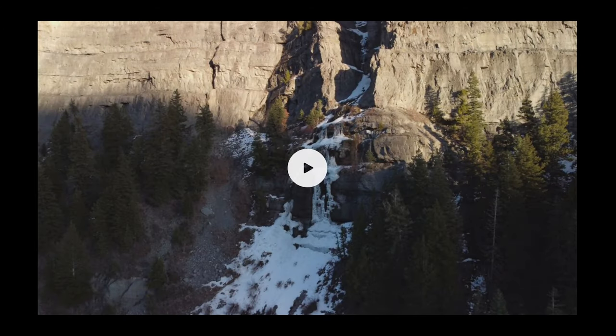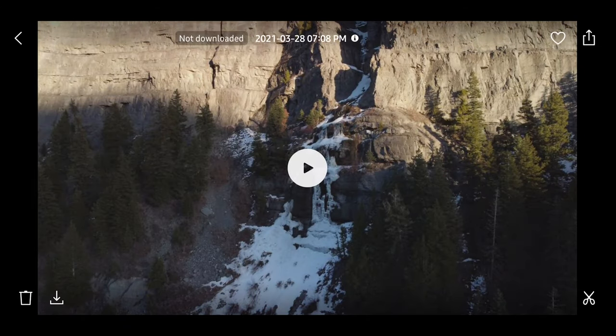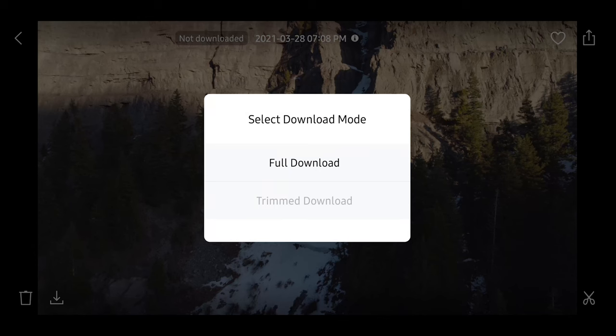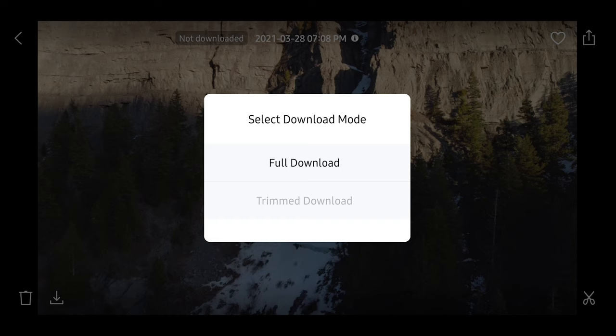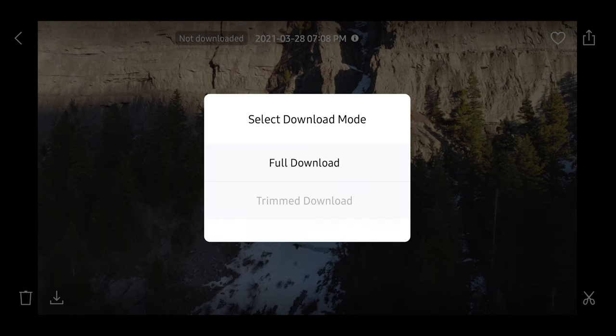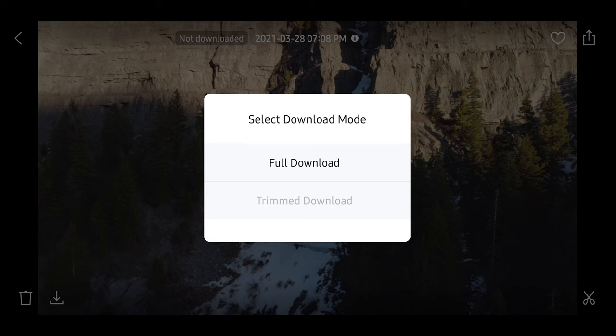Tap on that and you can see we have an indicator at the top that says not downloaded, and we have a download icon down in the bottom left hand corner just to the right of the trash can — it's got an upside down bracket with an arrow. Tap on that and it's going to ask you to select your download mode. You have the option to do a full download with full resolution downloaded directly to the phone, or you can do a trimmed download. I'm unable to do a trimmed download because I accidentally deleted the video cache of this file — if you don't have the video cache it won't let you download it. But what that would let you do is trim down that video clip to exactly what you're looking for, and then export it in full resolution or downscale it to 720p or 1080p to save a little bit of space.